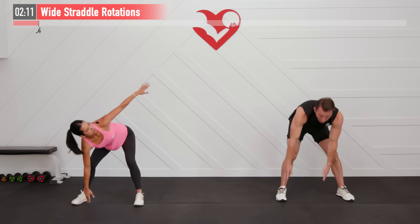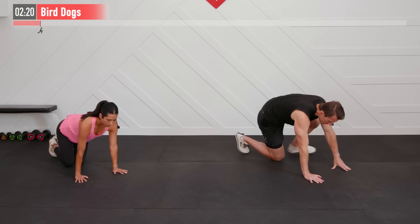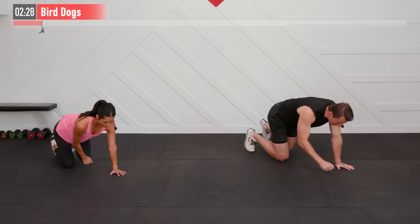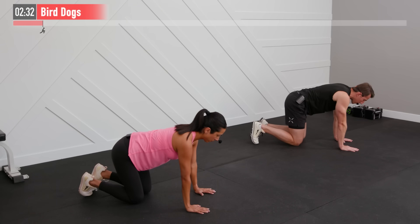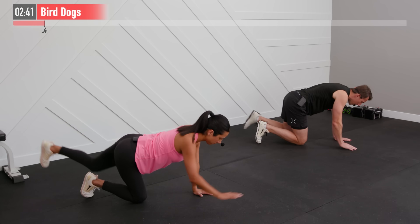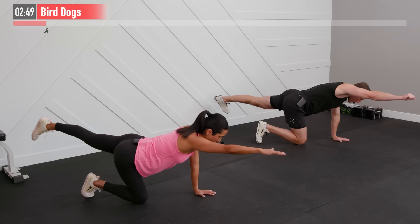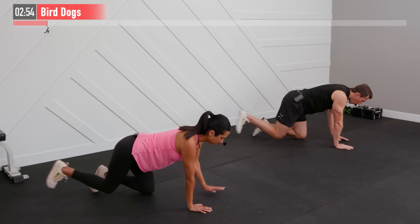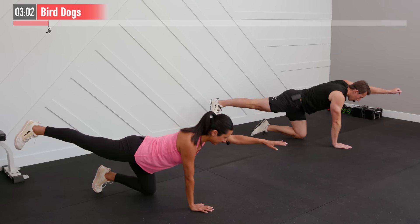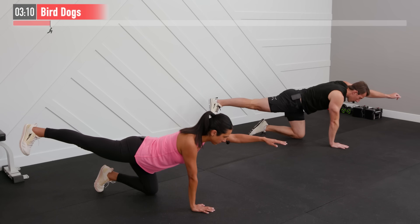Next we're going to move into a bird dog. Come down to all fours in a quadruped position on your hands and knees. This is for our posterior chain. Take your right hand to your left knee, then extend — then left hand to right knee and extend. Left arm straight up, right heel driving straight back — not lifting, but driving back like you're trying to push it through the wall behind you, while that arm comes straight up squeezing and contracting your traps. Great for hamstrings, glutes, and lower back.